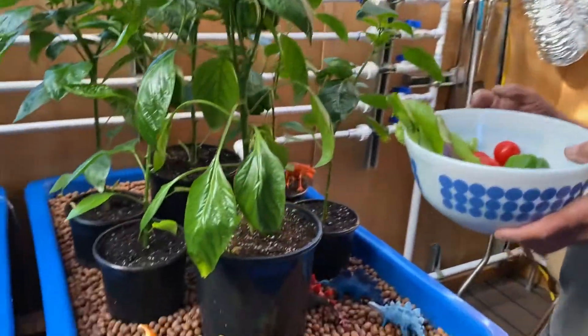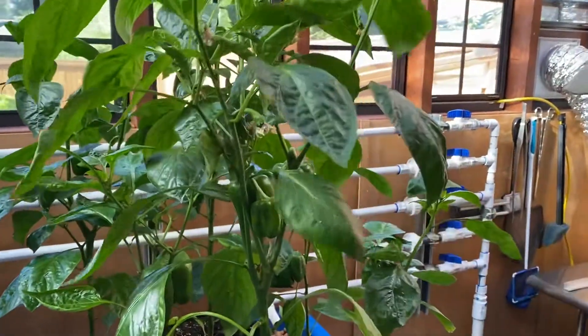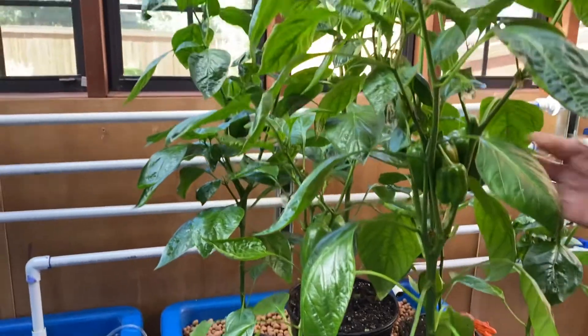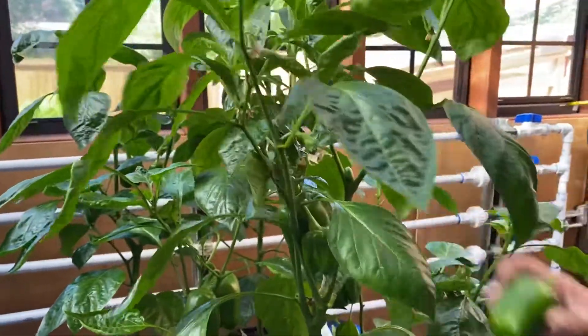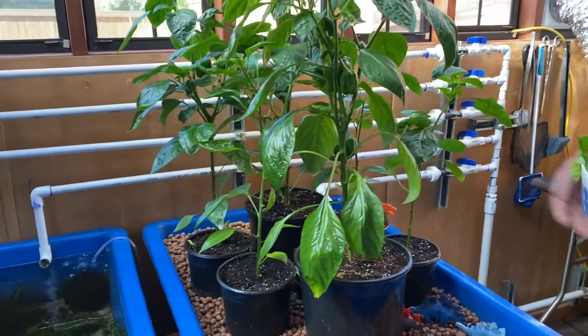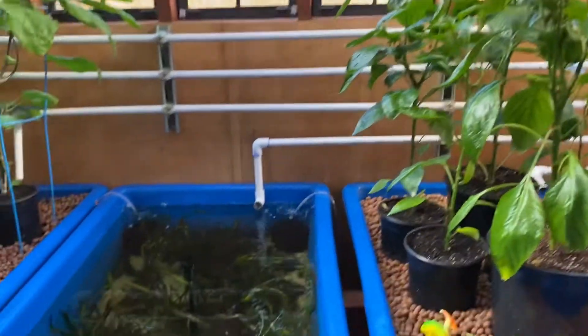We're going to take one more pepper here. These are producing lots and lots of peppers, by the way. They're getting kind of top heavy.